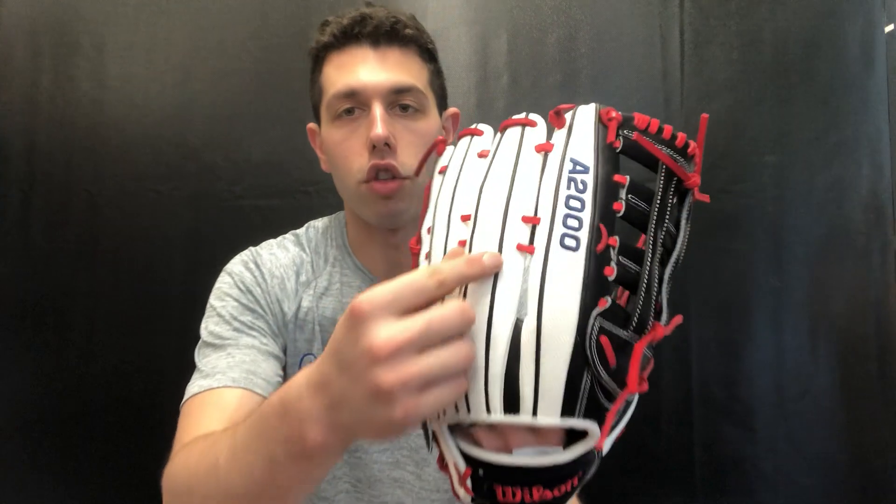This glove also features Super Skin — you'll see that white material on the back, which is Super Skin. It's a pebbly-like material, a leather alternative. When it came out a decade ago, people were confused, wondering what Wilson was doing and whether they'd ruin the A2000 name.